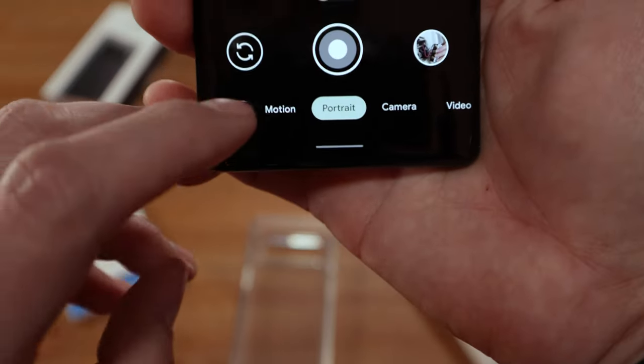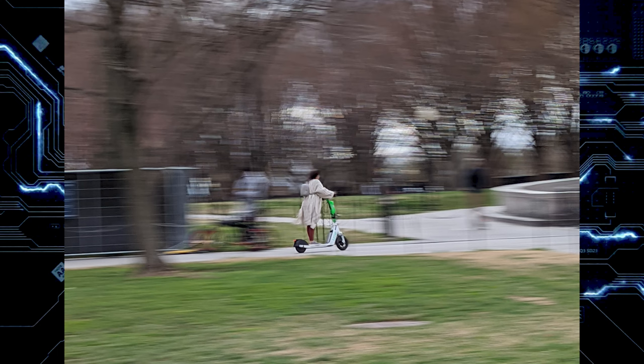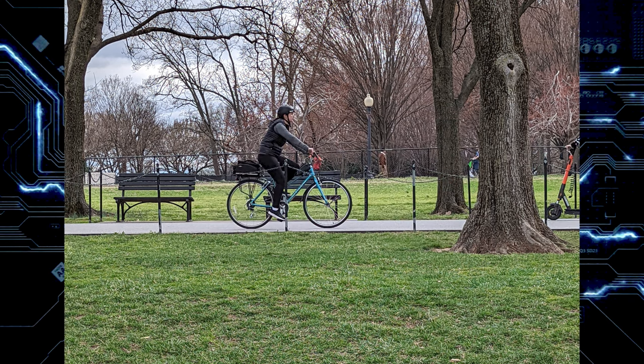The phone also has new camera features in a section called Motion. Within that section you have Action Pan and Long Exposure. Action Pan focuses on a moving subject and adds a creative blur to the background — the background is blurry while the subject is in focus, and it was really easy to capture with great results. Long Exposure adds a creative blur to moving subjects. It's a little harder to capture because the subject needs to be moving at a certain speed. I tried this with someone riding a bicycle, and you can barely see the person because they weren't large enough in the frame. I'll show the unprocessed comparison so you can see the difference.